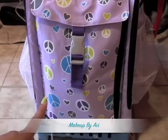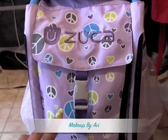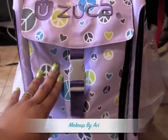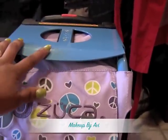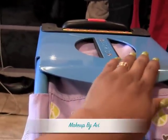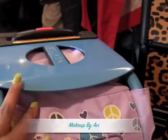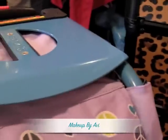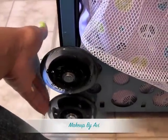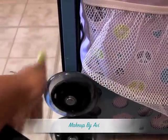This is the Zuca Sport, where you can choose the insert that you want and also the frame that you want. They did not have a purple frame, so I chose this ocean baby bluish color because I like color. It also has wheels that light up as they roll — the bottom wheel lights up as it rolls.